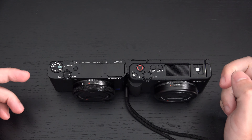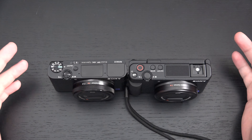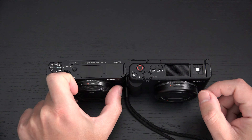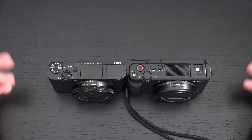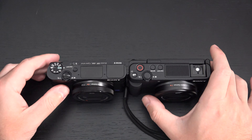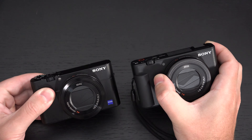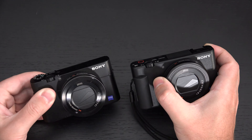The RX100 has a ring on the lens assembly that you can assign to either manual focus or zoom control, which does not exist on the ZV-1. The ZV-1 does have a video tally light above the thumb position, so when you're recording, whoever's on camera will know you're physically recording — something that does not exist on the RX100.